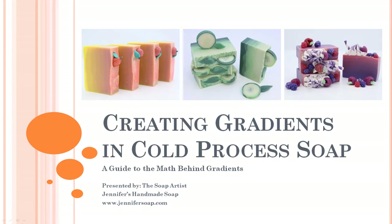Hi, this is Jennifer and I am the owner of Jennifer's Handmade Soap and this YouTube channel, The Soap Artists. This is my first tutorial series and I'm excited to present creating gradients in cold process soap. This series looks at the math behind creating gradients. There are different ways you can create gradients — you can be precise and use math to split your layers, or you can do it freestyle. There isn't a right or wrong way, just different ways.